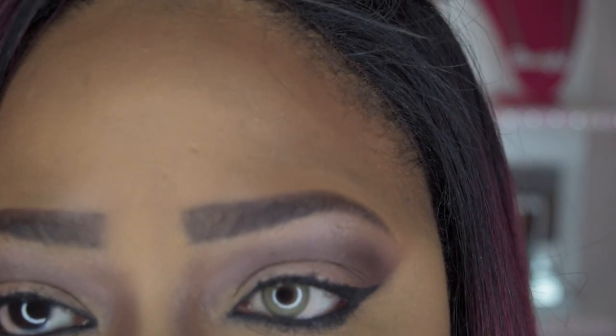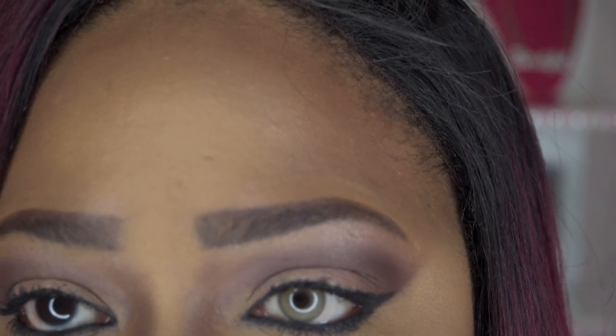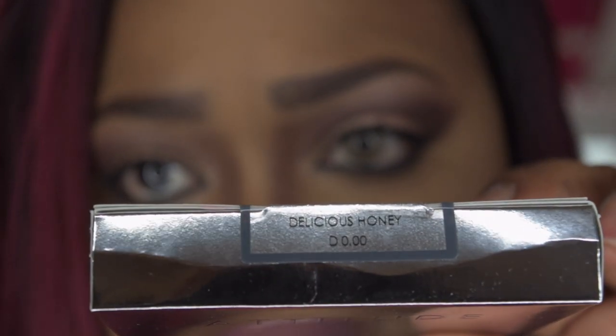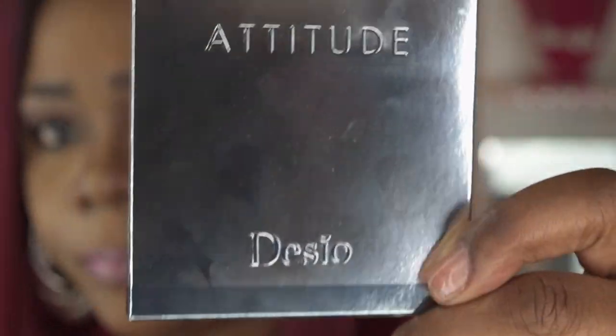I did go ahead and put one contact in. The color is 'Delicious Honey.' These are not prescription contacts, but they do come in prescription as well — you just get your prescription from your doctor and send that information to Desio. The ones I have are purely cosmetic with no prescription strength. Let me give you a close-up. I absolutely love these contacts — they move very freely with my eyes and I'm not getting any sliding or slippage.